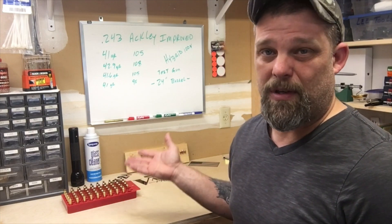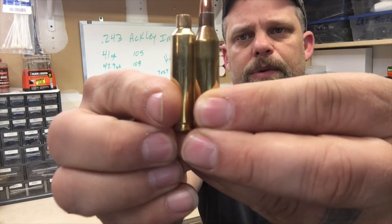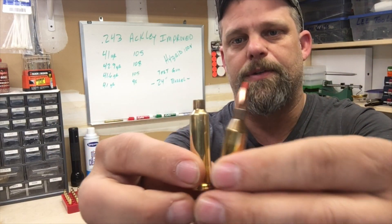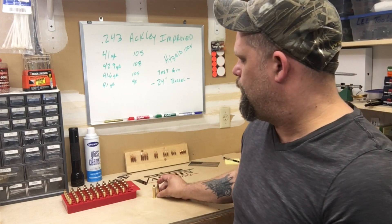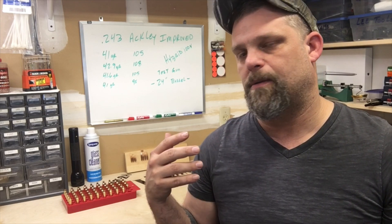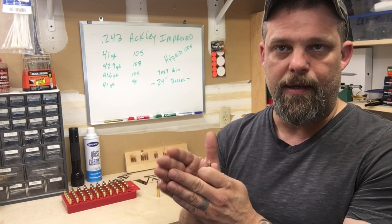The game plan for me is to develop this load, but there are some things we obviously have to look for. The number one thing is obviously pressure. If you take a look at the two cases here, this has been fire formed from the factory 243 case — 243 Win. There's clearly more volume available in that case. In reading all the forums and the Ackley stuff, one commonality amongst all the information is that when you start load development for the 243 Ackley Improved, the maximum load for the 243 Winchester basically becomes the starting load for the Ackley, and then you have to work up from there.